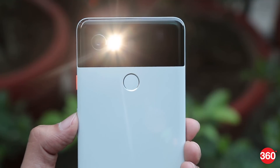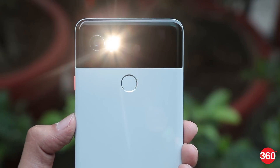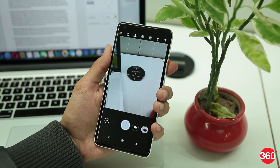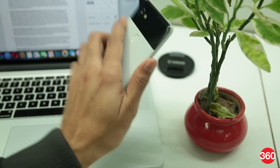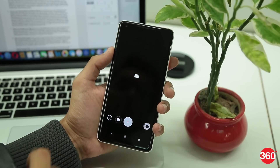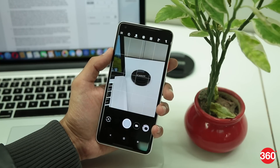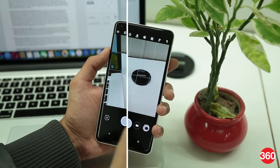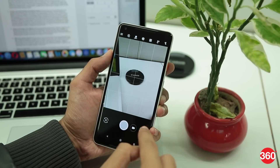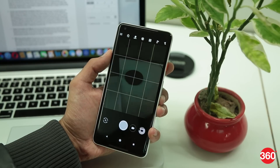The camera is arguably the most significant part of the Pixel 2 and there are some neat little tricks you should know. To quick launch the camera, simply double press the power button. Once inside the camera app, shake your phone twice to switch between selfie mode and rear mode. You can swipe between photo and video mode in either direction, and you can also use the volume keys to click a photo.